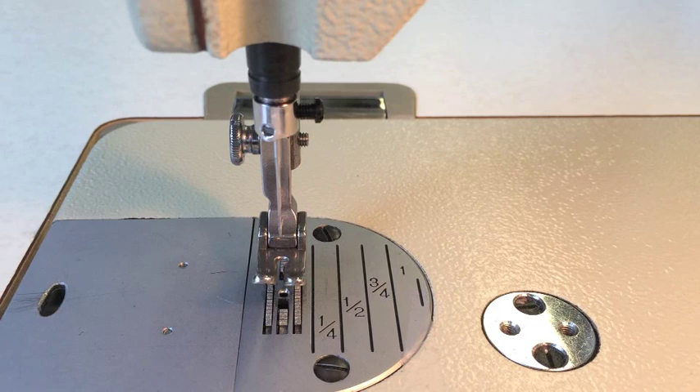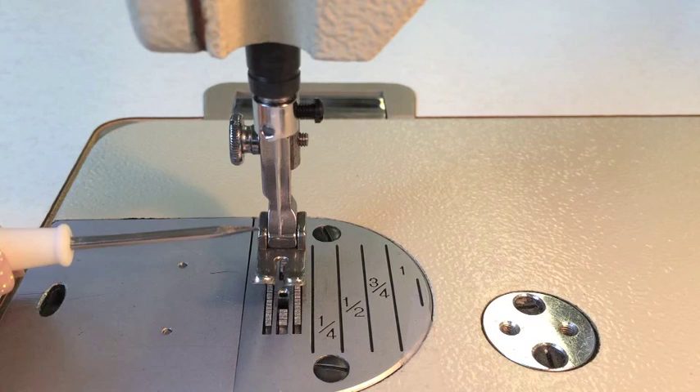Once you've tightened that up, when you thread it — unlike a domestic machine — on an industrial you're going to go through the eye of the needle from left to right. Long groove on the left: LL. It's an easy thing to remember and an easy thing to do.